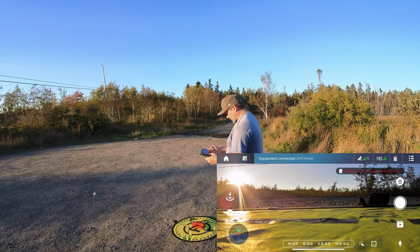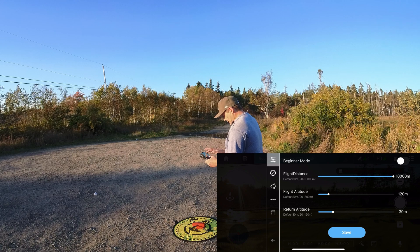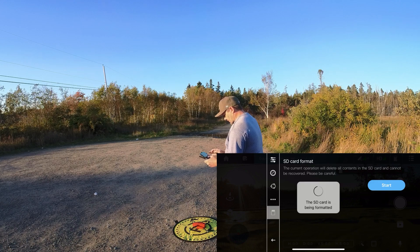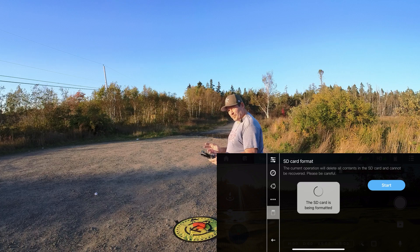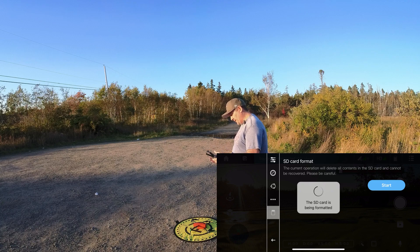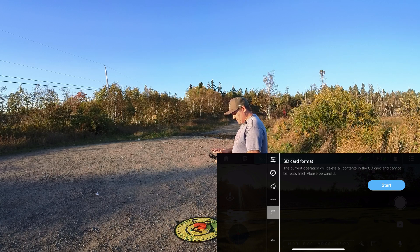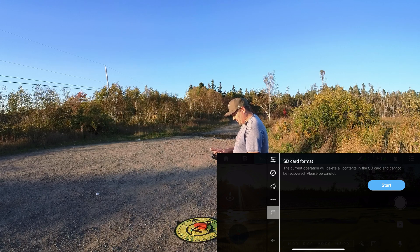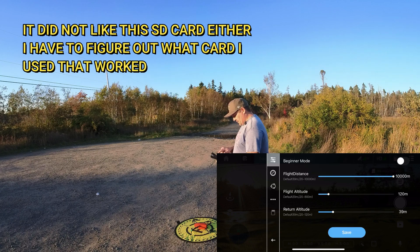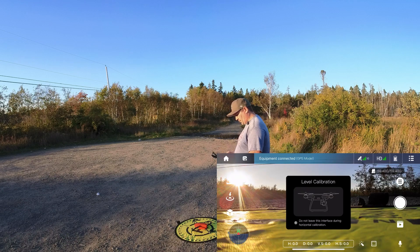Okay, we're connected. We're going to format this SD card first. Watch what type of card you're putting in this too - that's why it wasn't recording to the SD card for me when I first got this. It seems to not like high-end cards, so I've got a U1 in it right now, and I think this is the card it likes to record to.